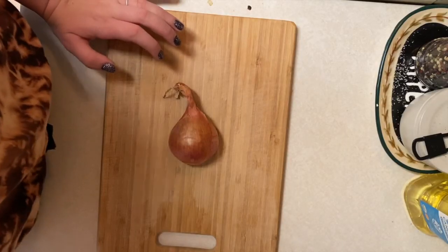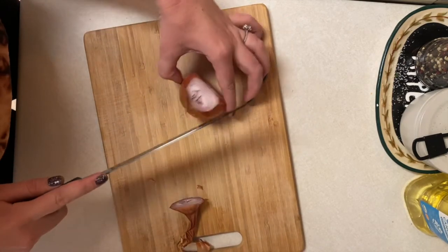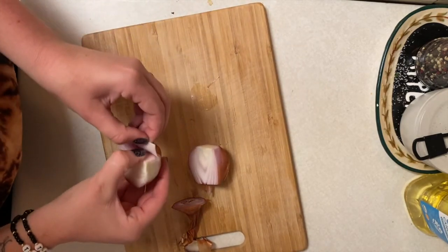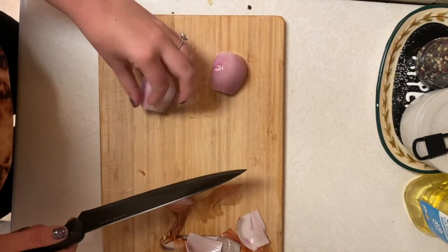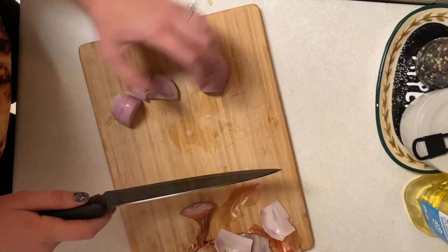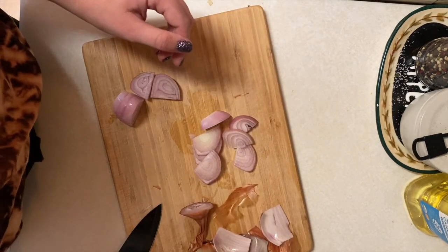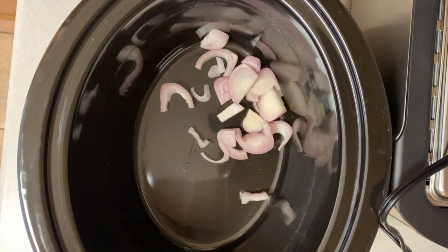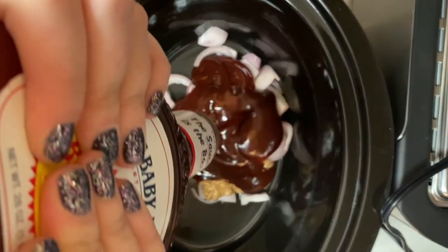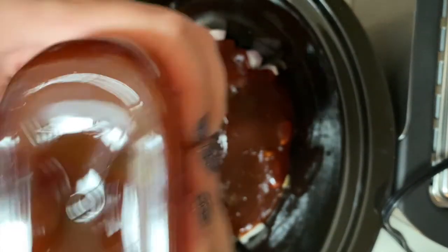Let's get right into the recipes, starting with the pulled zombie guts — pulled pork sandwiches. This is a crock pot meal, so I'm throwing everything in. First, I roughly chop one huge shallot. I like shallots because they're a hybrid between garlic and onion and don't leave huge onion chunks in the pork. Next, I add a few tablespoons of honey mustard for tanginess, then a full bottle of Sweet Baby Ray's original barbecue sauce — my favorite.